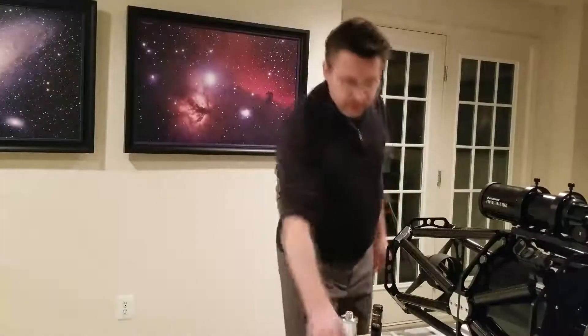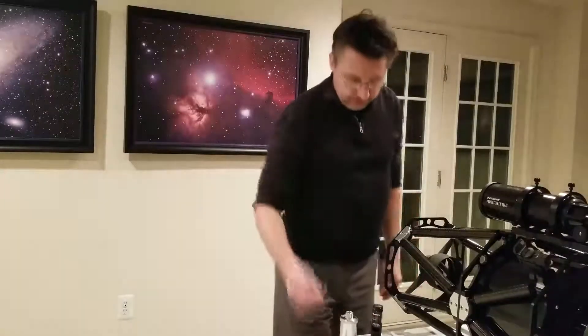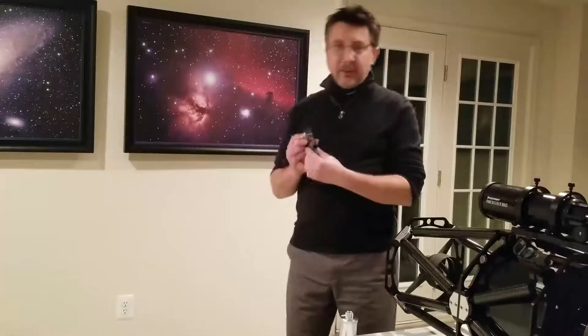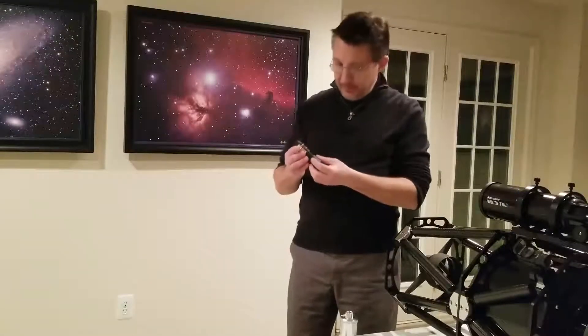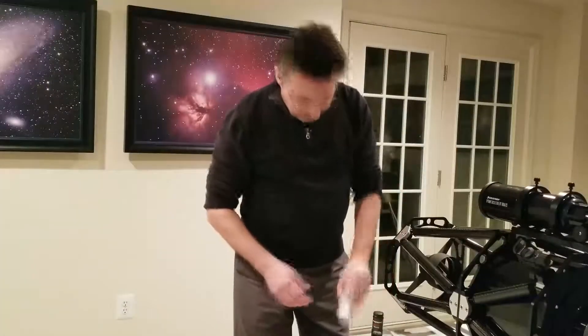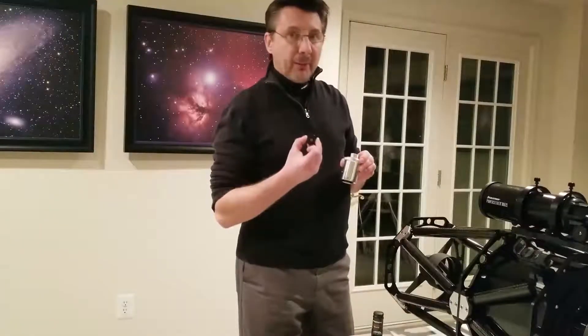The only items you'll need to collimate your telescope are Allen wrenches, which tends to be the case for most telescopes. You will also need a standard laser collimator — the one with the target works best; this is the Orion brand, but it doesn't have to be. And you also need a Holey Glatter laser collimator with the concentric circle hologram lens, and we'll show you how that comes into play next.